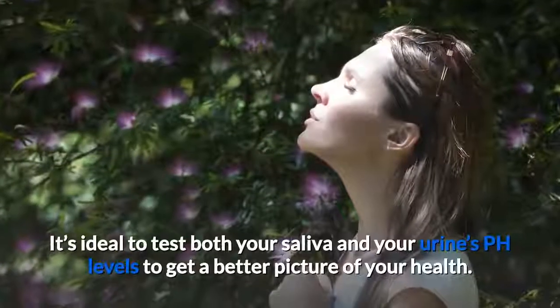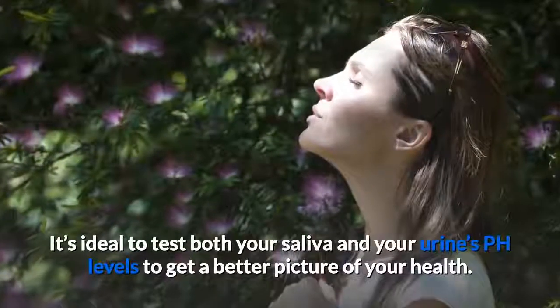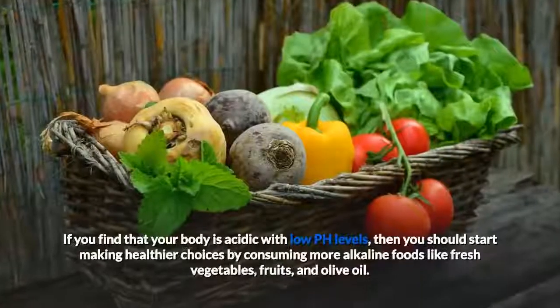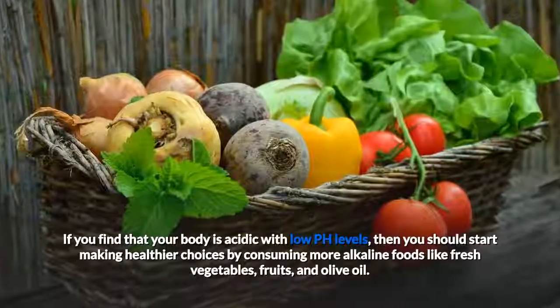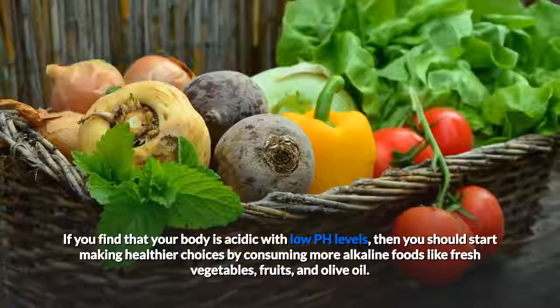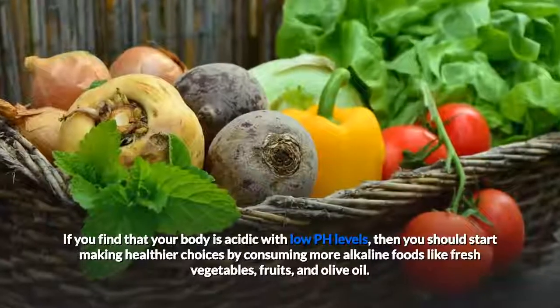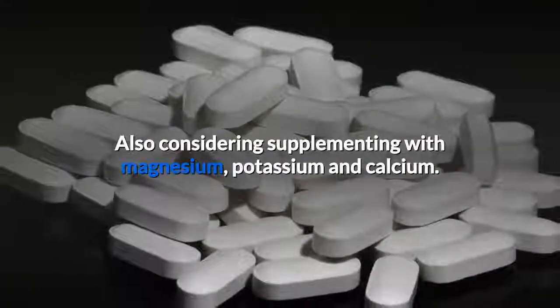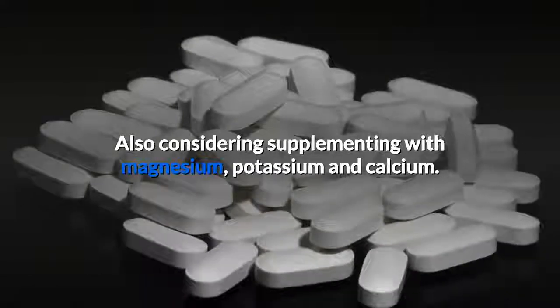It's ideal to test both your saliva and your urine's pH levels to get a better picture of your health. If you find that your body is acidic with low pH levels, then you should start making healthier choices by consuming more alkaline foods like fresh vegetables, fruits, and olive oil. Also, consider supplementing with magnesium, potassium, and calcium.